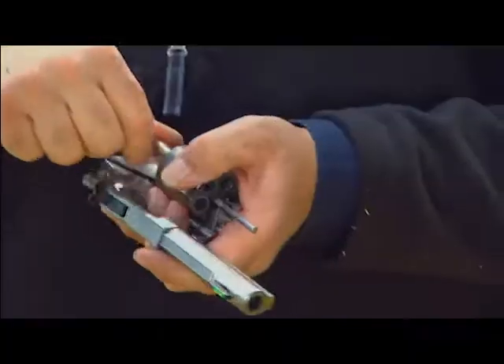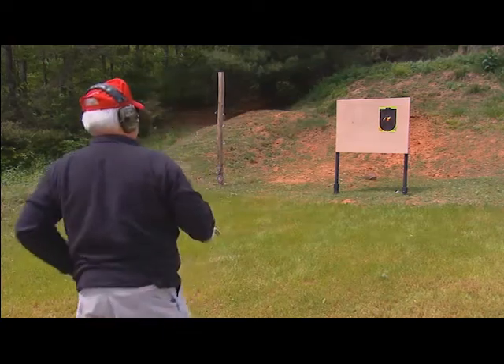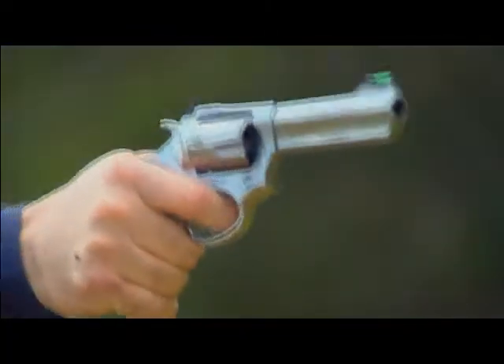A good rule of thumb is to load two rounds, then watch what happens when you pull the trigger the third time. If you jerk — like I exaggerated there — you don't need a shooting coach or a judge to tell you what you're doing wrong. Watch your front sight and roll the trigger very carefully and smoothly.